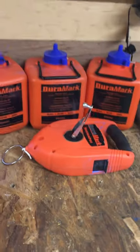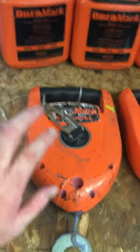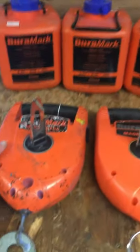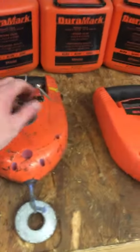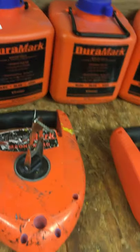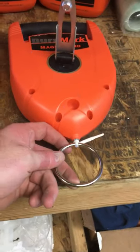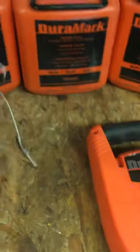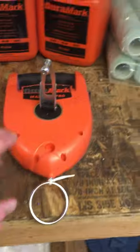I found this entire package — three five-pound chalk containers and the chalk box — about 10 to 15 dollars cheaper on Amazon Prime. This is the brand new one. I've had the Duramark Magnum Pro since 2010 and it's beat up. Last week the spindle came off the rewind, so I screwed it down, and the ring came off a long time ago so I put a heavy-duty washer on it. It works just fine, but I like having a backup.